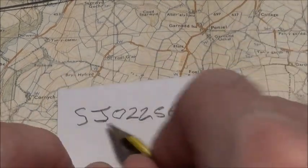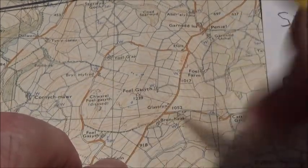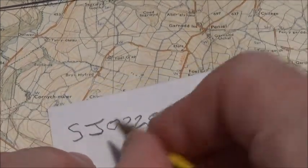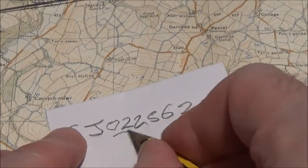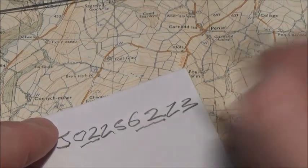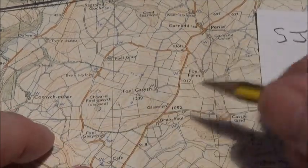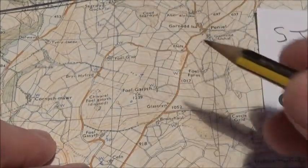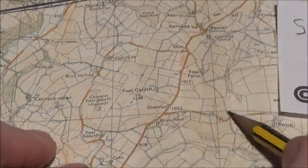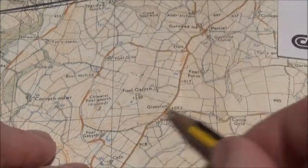Now, if you were given that grid reference and wanted to find it on the map, it's basically a reverse of taking a grid reference off the map. You've got your sheet number SJ. You look at the first two digits — 02 — which is your easting, and then the next two digits — 62 — which is your northing line. So you're looking for square 0262 on the map.